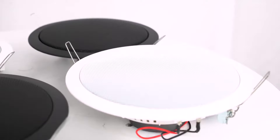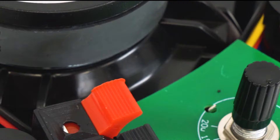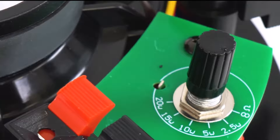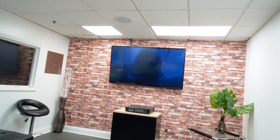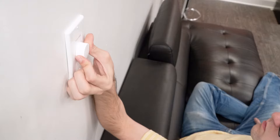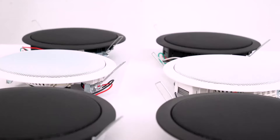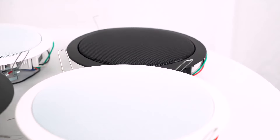These volume controllers have a power handling of 200 watts. 70-volt speakers have a built-in transformer that lets you change the amount of watts drawn from the amplifier to the speaker — called a tap. This lets you set it to the wattage you want; if you tap a speaker at five watts, it will never draw more than five watts. So for these 200-watt wall controllers, you can control the volume for any combination of 70-volt speakers tapped to a combined total of 200 watts or less.